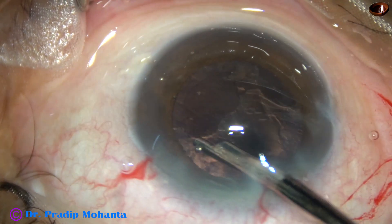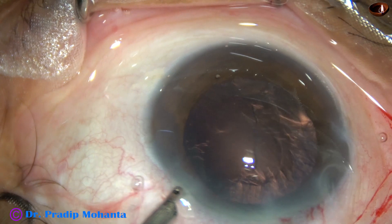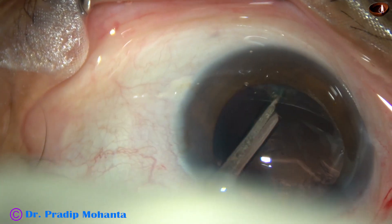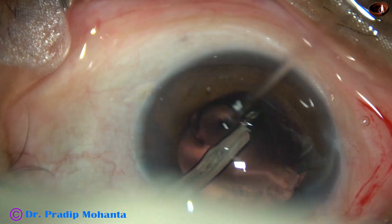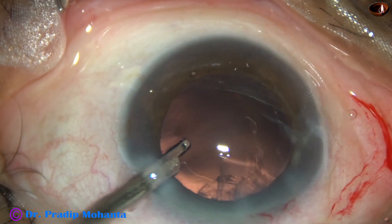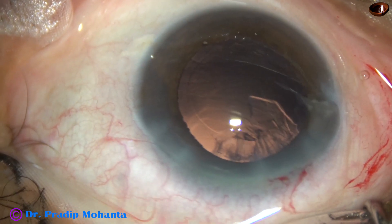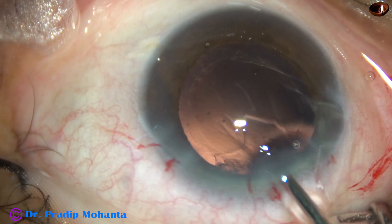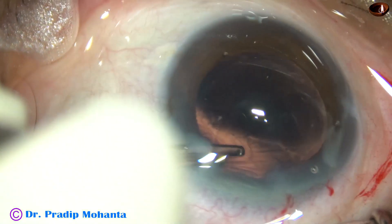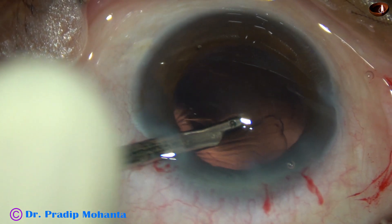Since there is only one side port in this case, I cannot use bimanual, so I used the Simcoe. We can also use coaxial irrigation aspiration. Now see what happens as I try to remove the cortex from the superior aspect. I cannot get to the cortex easily, so I am taking help of some visco, making a gap between the anterior and posterior aspect of the cortex. Then I go just behind the anterior capsular rim and remove the cortex.